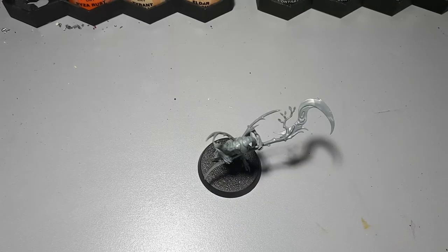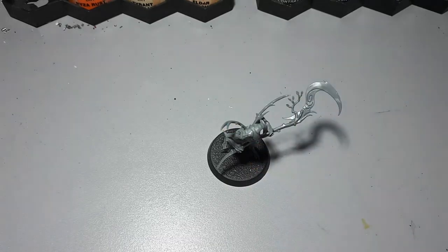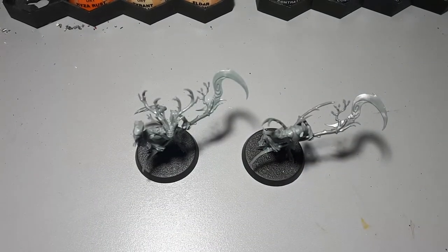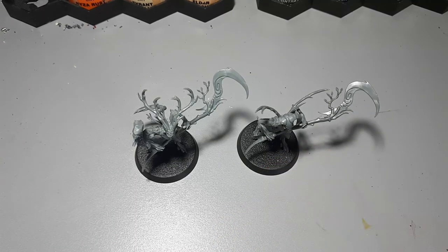I'd recommend you do a few of those before you move on to slightly more advanced stuff. This model I've shown you before is an example of how a very small change can make a massive difference. It's a simple two-step process but it looks like a completely different model. Just for comparison, I've placed it alongside a regular version where I followed the instructions perfectly — and as you can see, you need to keep in mind when kit bashing that if you're going to use the model in games, it needs to be recognizable as the model you want to play it as. This is recognizable — it's not much change but it's very noticeable and it just makes the model feel fresh.